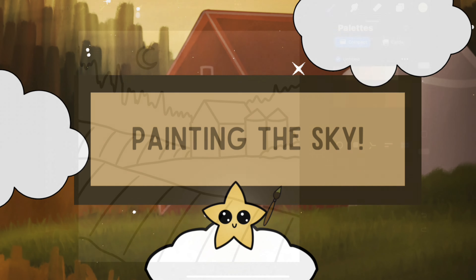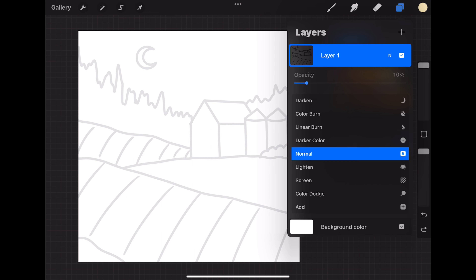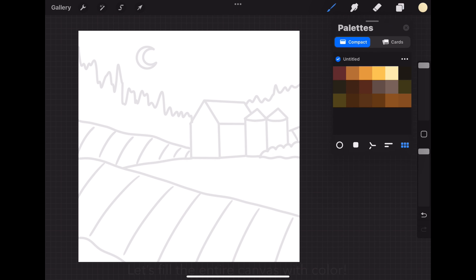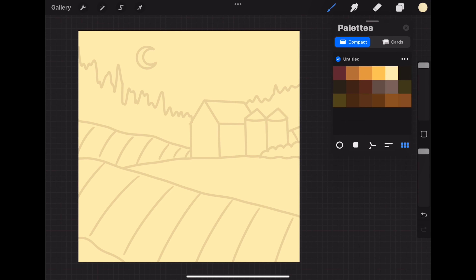All right, let's get into our tutorial. Let's turn our trace outline layer down to about 10%. Then let's add a new layer and put it below the trace layer. Now using the fifth color in the first row, let's fill this entire canvas with this light yellow color. Let's add a new layer and switch over to using the paintbrush with the soft airbrush, full size and full opacity. Using the fourth color in the first row, let's place a thin stripe of color about three quarters of the way up to the top of the painting.